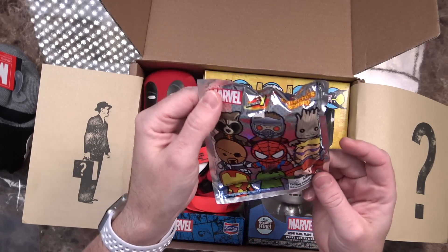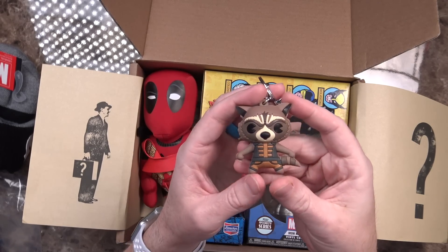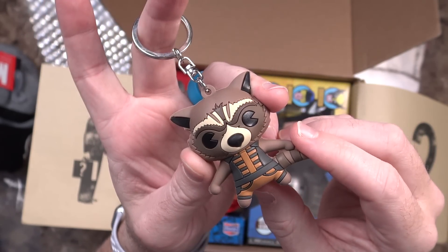There's a Marvel Series 1 collector key ring with lots of recognizable figures on there. That is cool — it's a Rocket Raccoon collectible keychain with lots of great detail on Rocket. So if you're needing something for your keychain, this is definitely awesome.